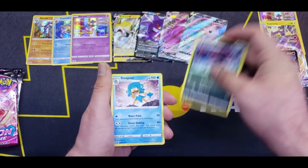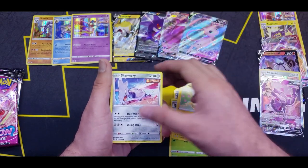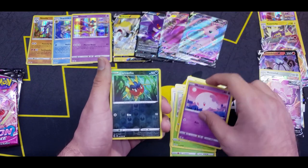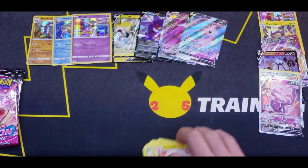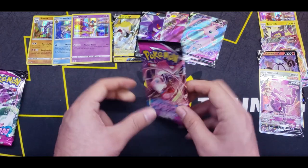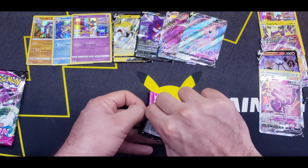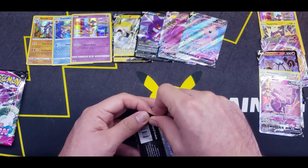Fire Energy, Zoroark, Mismagius, Metapod, Morpeko, Skarmory, Shelmet, Plusle, Muna, Reverse Carvanha, and an Electrode for the rare. Still can't believe we got that Genesect Alternate Art — just such a cool looking card, especially with that little smear going in the back.